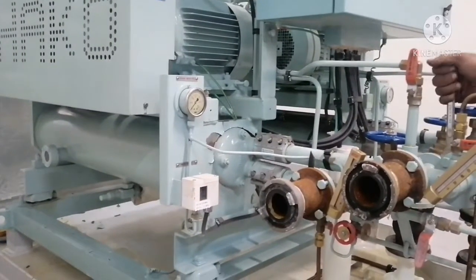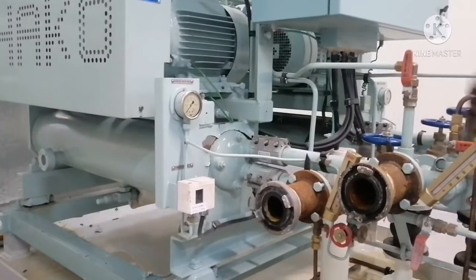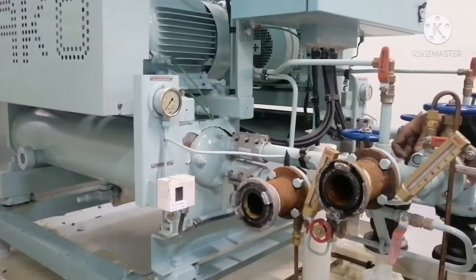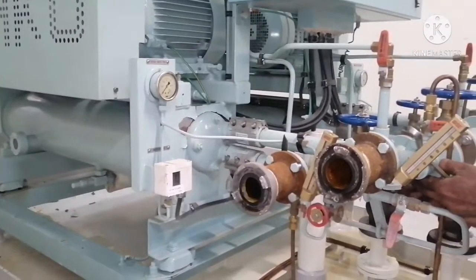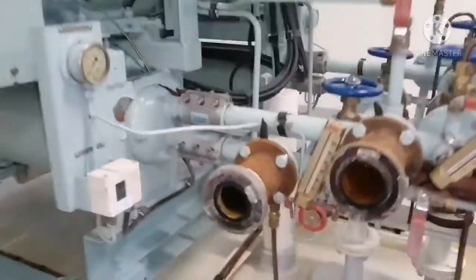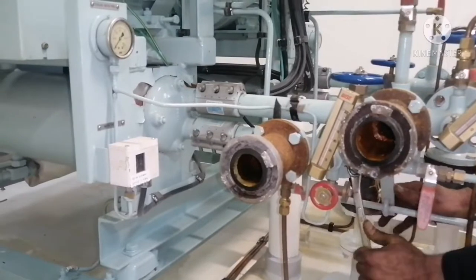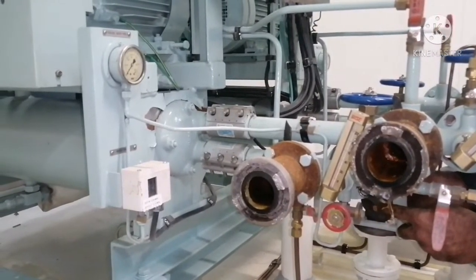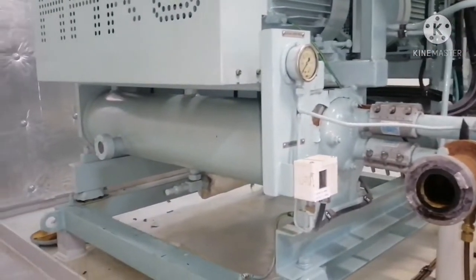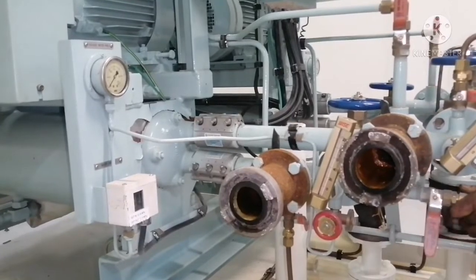Today we are going to clean the refrigeration plant condenser. We need to remove the connections for both inlet and outlet of the condenser. Since we are in yard, we used sea water cooling for the condenser. Usually our cooling medium will be LT water which is fresh water, but since we are at yard we use sea water. To put the system back to LT cooler, we just want to clean the cooler so that it will be free from sea water.